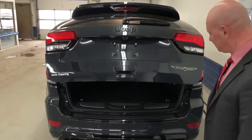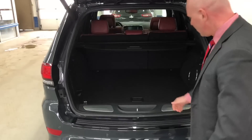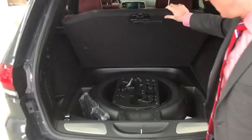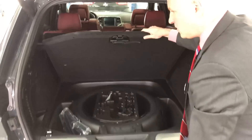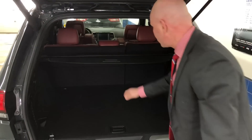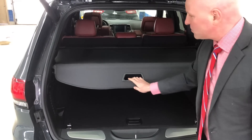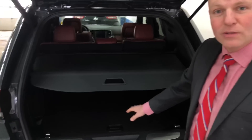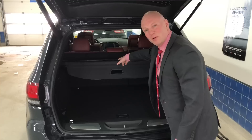Power liftgate — if you have the fob you just do that. Full-size spare in there, and cargo containers that come out. You do get 24-hour roadside assistance, so I wouldn't worry about changing your spare. There's also a tonneau cover on the back — if you have some ice cream from Costco melting on a hot summer day, just put that there for some sunshade.